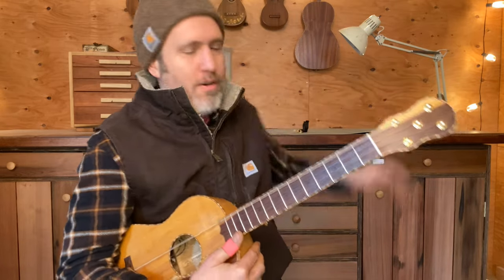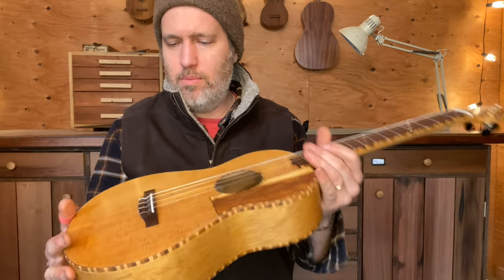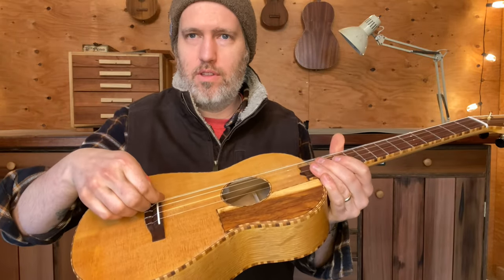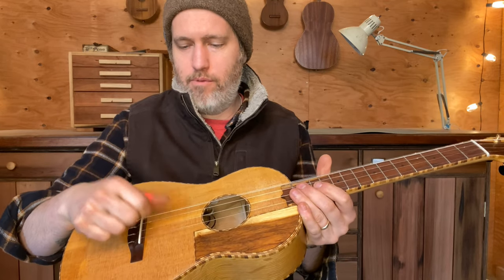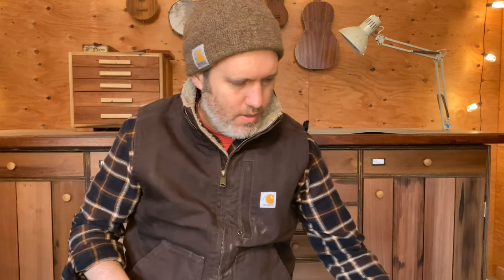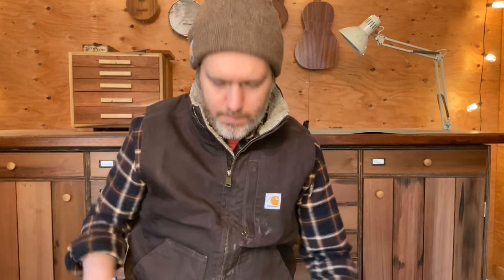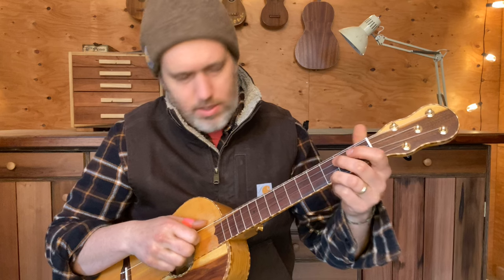The other thing that's special about this is that Armand likes to have the fifth string farther away for banjo music, so that when you play the thumb it doesn't hit the fourth string if you don't want it to. There are extra notches in the saddle, so if I just pull this over and tweak the tuning, I've now got a fifth string that's far enough away that when I use my thumb in claw hammer style it's not going to get in the way.